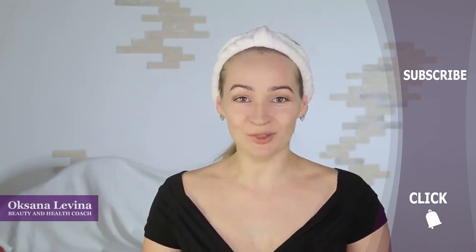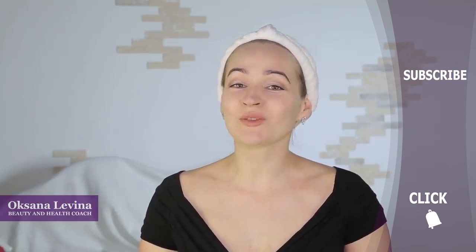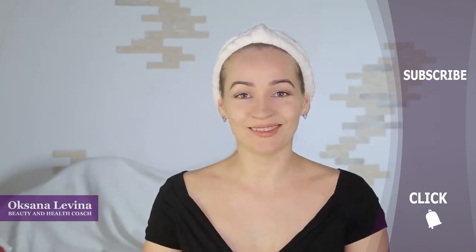If you found this video useful, make sure that you give it a thumbs up, share it with your friends, and subscribe to our channel and click the bell to make sure you see our newest videos.